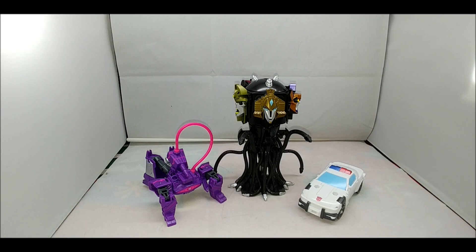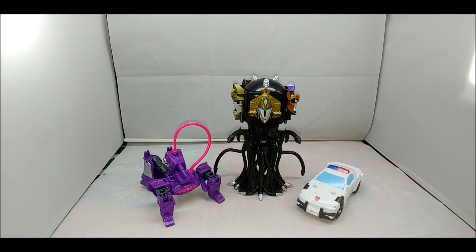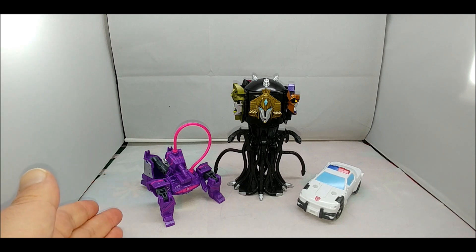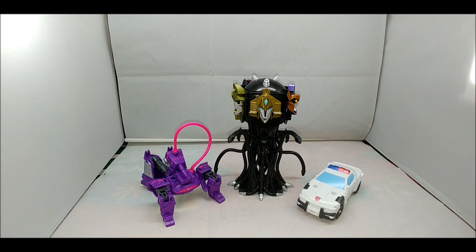Hey everybody, it's your old pal Chuck, and I'm back with another review. Today we're taking a look at the Transformers Cyberverse line — specifically the Battle of Cybertron sub-line. This is the Quintesson Invasion set, and what we have is Spark Armor Shockwave, Spark Armor Prowl, along with a Quintesson Judge.